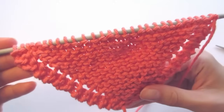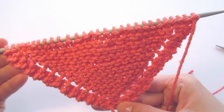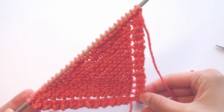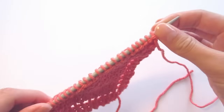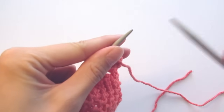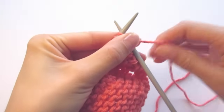Here's what it looks like so far — it's actually starting to look like a dishcloth now. I'm just going to keep going in the same pattern: knit the first two stitches, then do a yarn over, and knit to the end of the row. I'm going to keep going until I have 37 stitches in total on my needle, and I'll show you what it looks like once we're there.